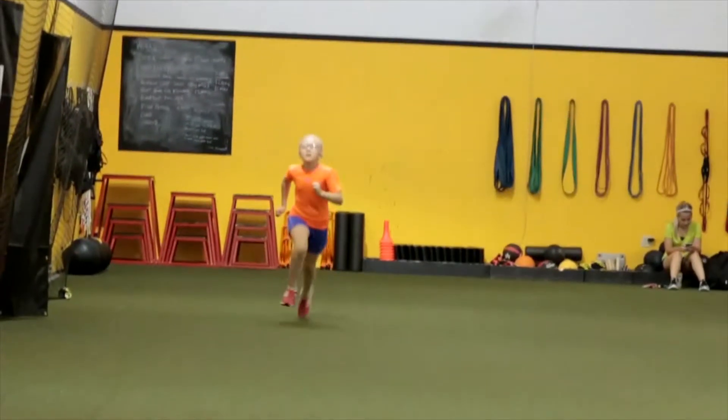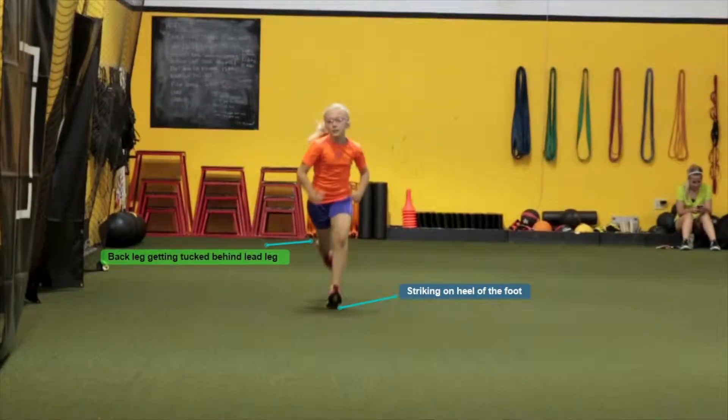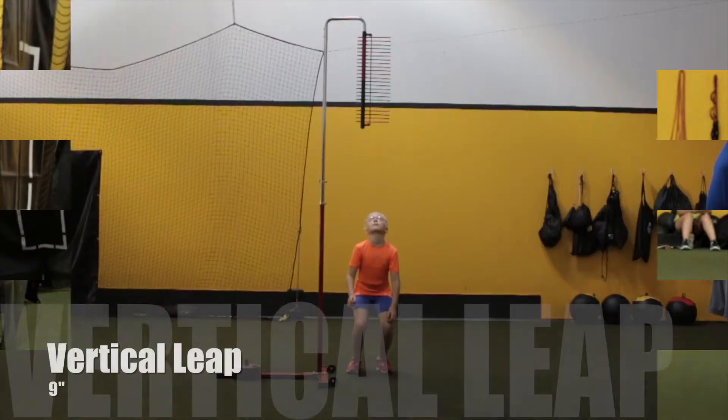Running down a bit more, you'll see how she's striking on the heel of her foot — it's almost acting like a brake. We need to get her to flip it over and strike on the ball of the foot, then drive the turf back. Also, her back leg tucks behind her lead leg. We need to get the left leg in the left lane and the right leg in the right lane. Right now she's almost stepping in the same line with both feet instead of two separate tracks.